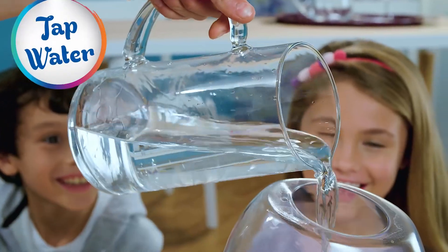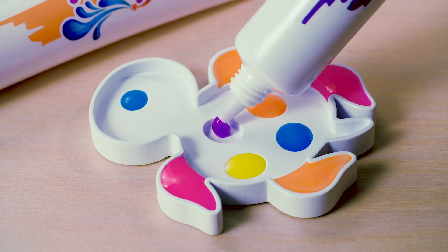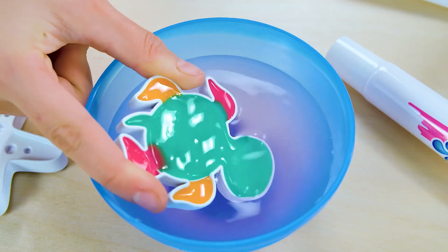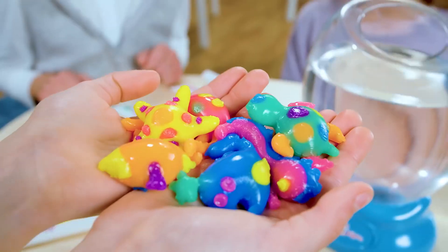Mix magic water and tap water. Fill moulds with coloured paints to create cool designs. Dip your creations and let the magic flow. They turn into real sea animals.